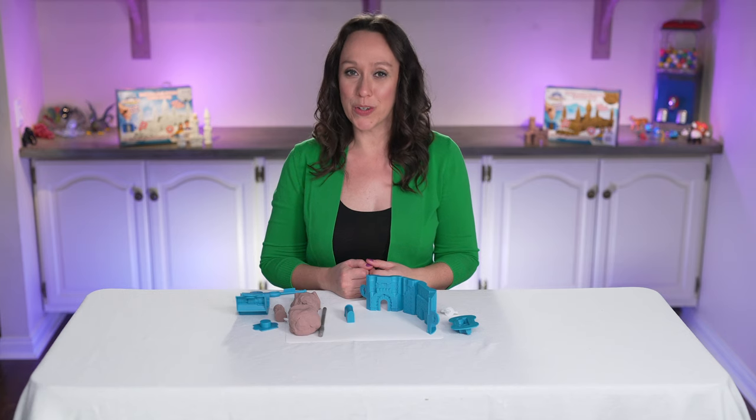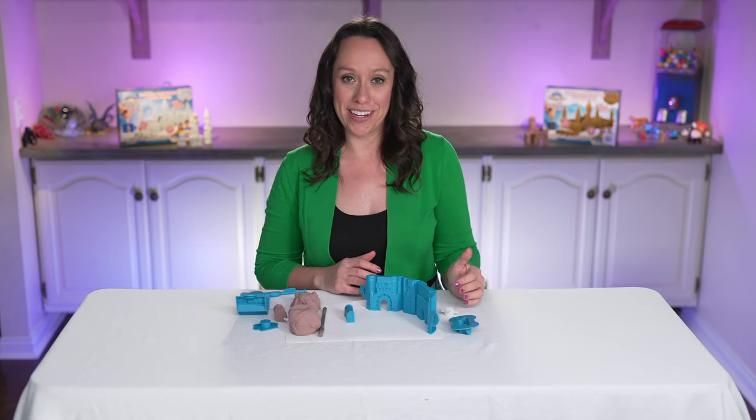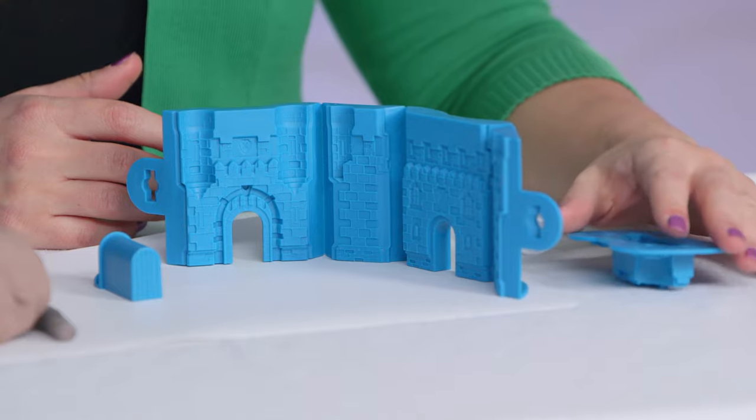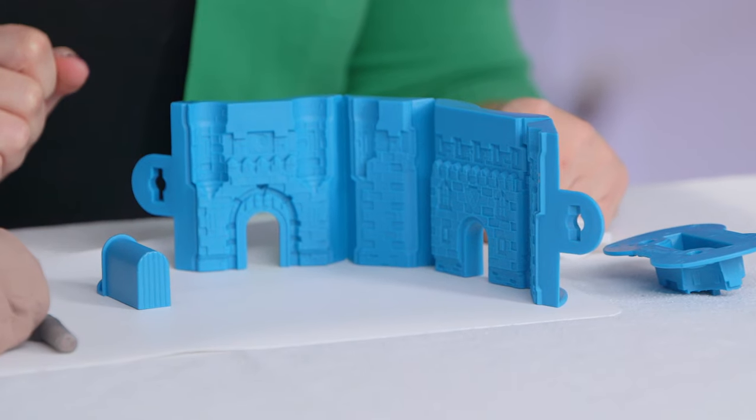As I mentioned earlier, the molds all work the same way except for the gatehouse. So let's take a look at that one. The gatehouse has a top piece like all the other molds, but the thing that makes it different is this adorable little door.